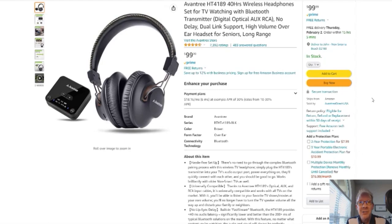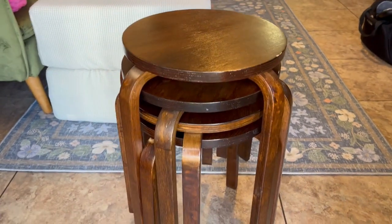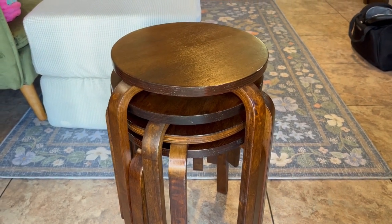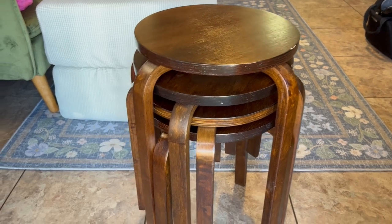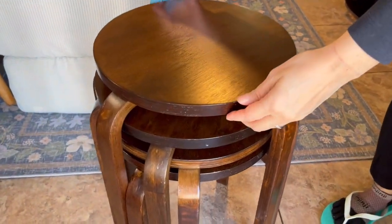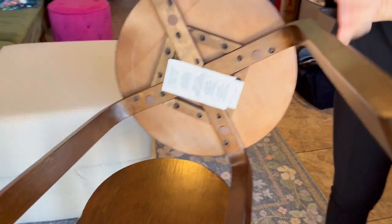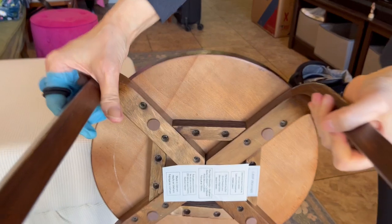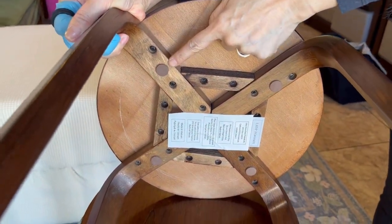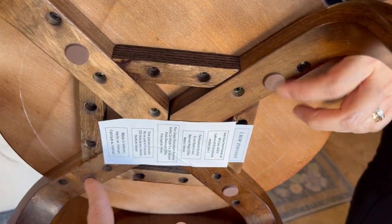Without further ado, on to the product review. Jacob's family here. We're looking at my mother-in-law's stackable stools by Costway. They're about 18 inches high, about 16 and a half inches wide. There's a set of four. This color is the dark coffee. Wood construction.